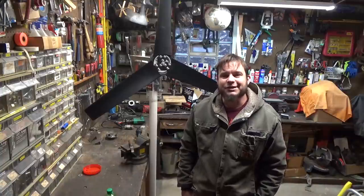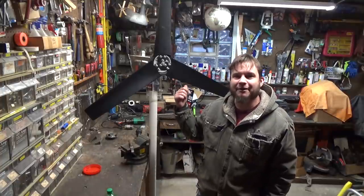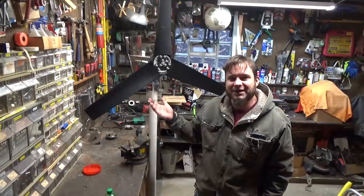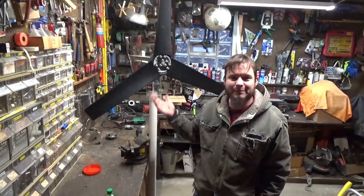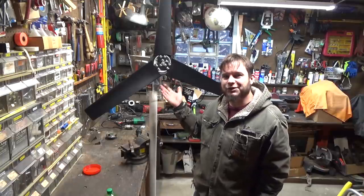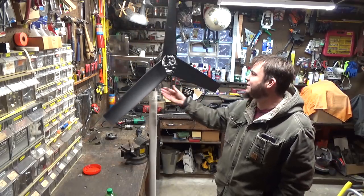Hi and welcome back to the Save It For Parts channel. In a previous video I built a DIY wind turbine out of some old fan blades and a drill motor. I don't have space for this on my roof at home and I think the neighbors would complain if I had this thing whipping around and possibly falling apart, because honestly there are a few weak links in the construction and I'm not quite sure how long this thing's going to last.